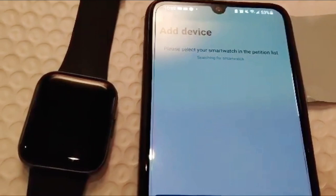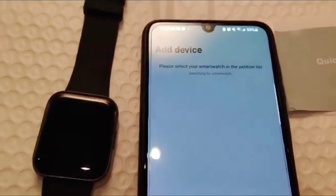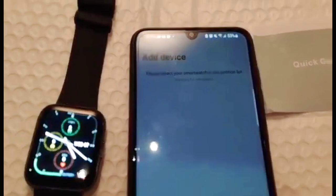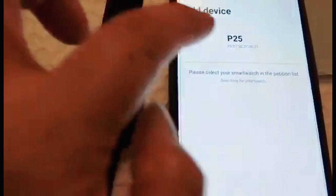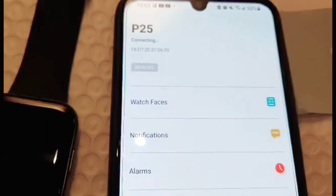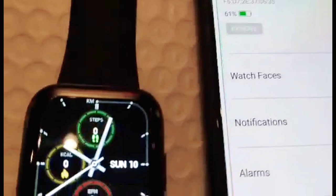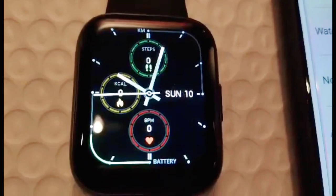So hanapin natin yung smartwatch natin. Ang model niya ay P25. Ayan, wait lang natin mag-connect yung ating smartwatch — P25 yung model niya. Ayan, tap lang natin yung P25 para mag-connect siya dito sa ating smartwatch. Ayan, connecting. Automatic yan — pag naanong oras sa ating phone, automatic na magiging same ang oras sa ating smartwatch. Nag-automatic na siya kasi connected na.